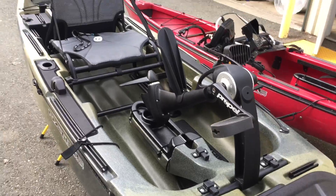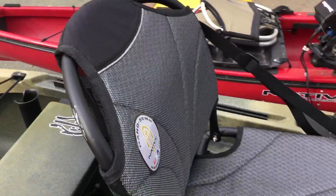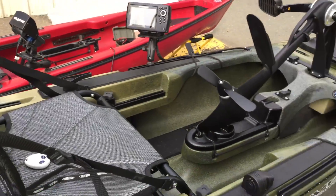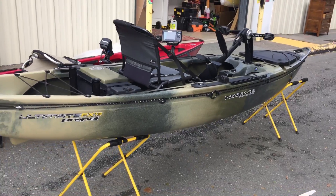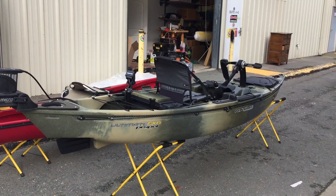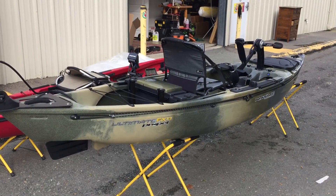He did a pretty sweet job on this one. This is just the start — he took it out for the first time this morning, he loves it, says it's faster than his old Slayer, and turns on a dime. So pretty sweet boat. We're going to have these available in the demo fleet, so if you guys want to come try one out, feel free to come down, jump in one, see it for yourself.